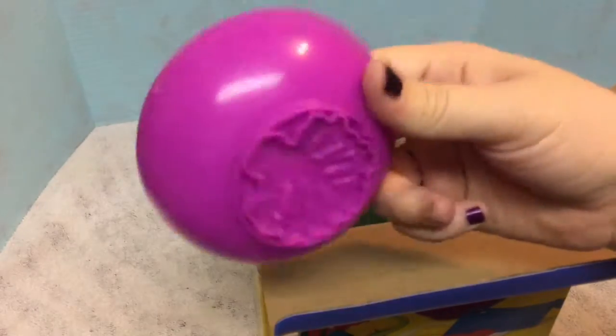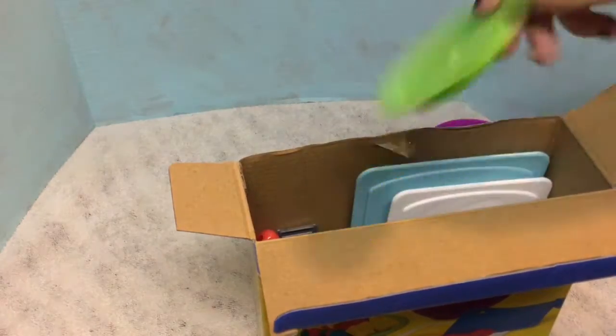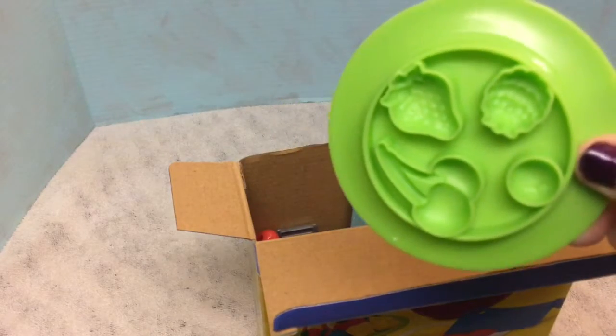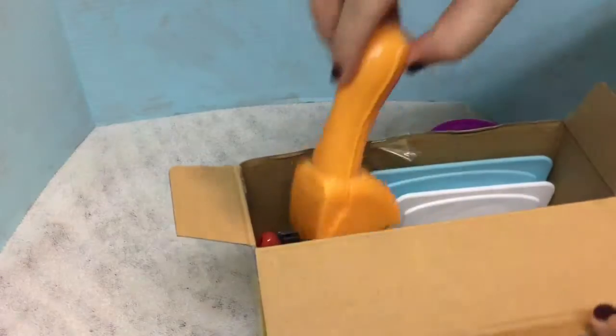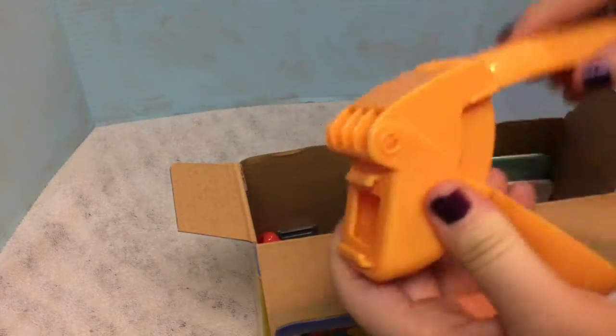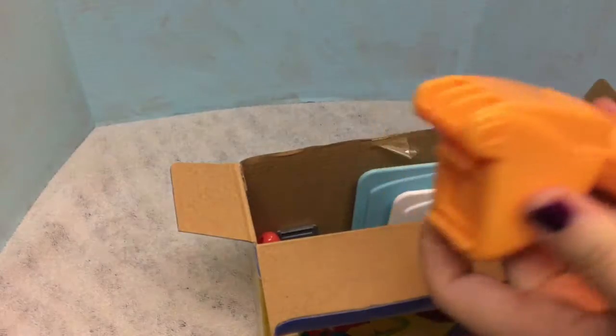Inside we have a bowl. On the bottom it has the shape of lettuce. We have a plate - it has molds on the back of different fruits. We have our meat shaper; we put our dough in here and push it out.